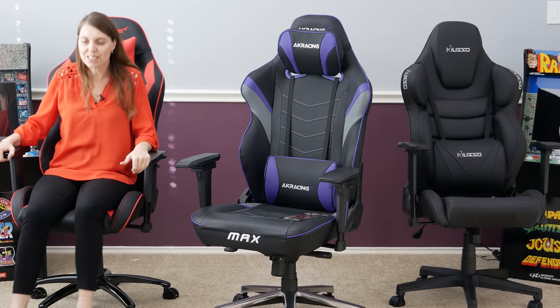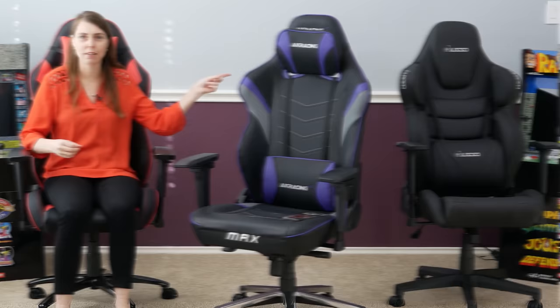When I push on the AK Racing chairs, there is no wobble at all — it is solid. The Max chair supports up to 400 pounds and it is solid. Same with the SX — it's just not going anywhere. There is no give in these chairs like in that Muso chair.